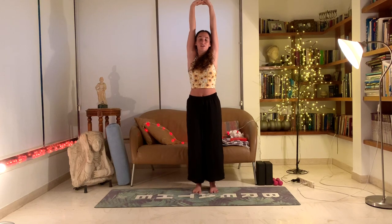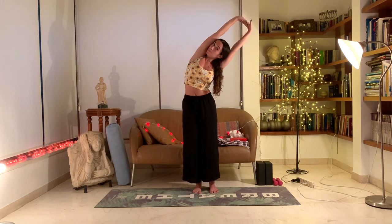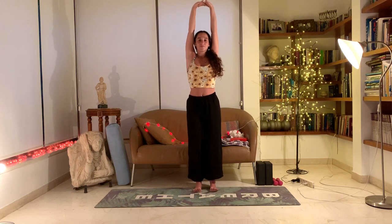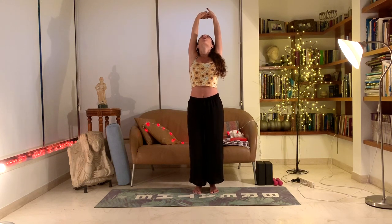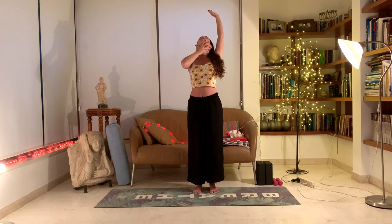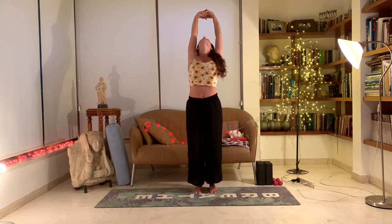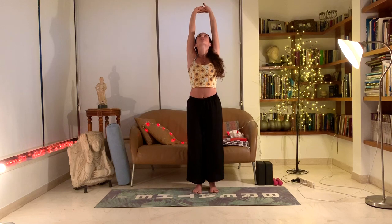Inhale back to center, long spine. Exhale, other side — look towards the right, beyond your right arm, making sure the heart is forward, not facing the ground. Inhale, back to center. Exhale, let's slowly move back into a back bend here, opening the heart forward, throat forward, neck, opening all the front side of your body here.